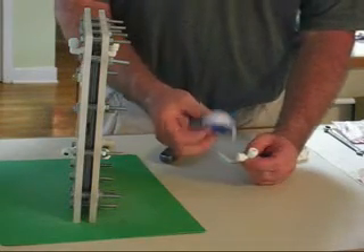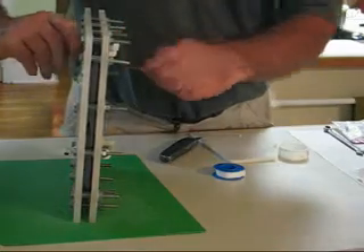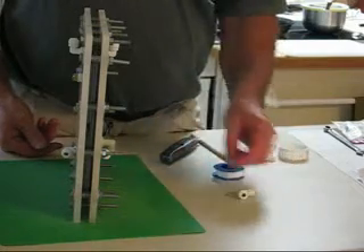I put four wraps of teflon tape around them, threaded them in. Just tighten them in by hand — you can get them pretty tight. So these might seem pretty small to you, but I think they're going to work. We'll test them and see. I might have to go bigger.